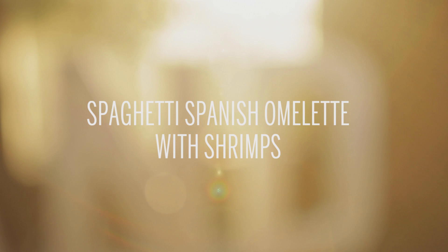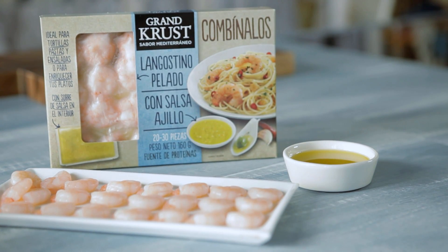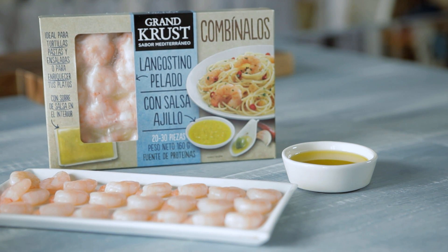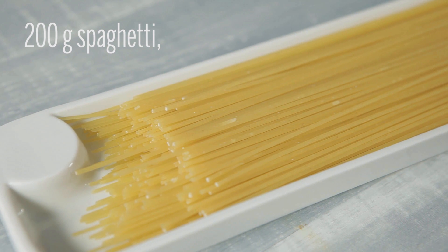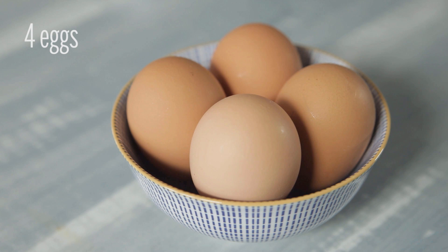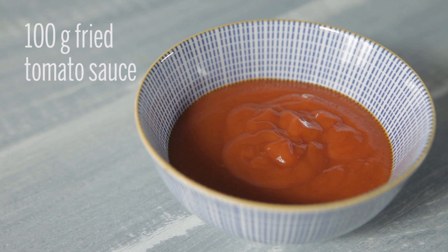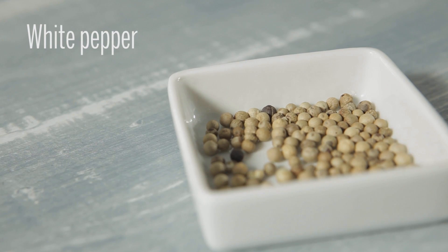To cook this dish of Spaghetti Spanish Omelette with Shrimp for four people, we will need a pack of shrimp with garlic sauce, 160 grams, Seafood Combo by Grand Crust. In addition, we will need 200 grams of spaghetti, 80 grams of grated Parmesan cheese, 4 eggs, 100 grams of fried tomato sauce, olive oil, salt, and white pepper.